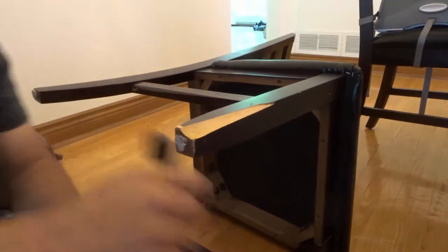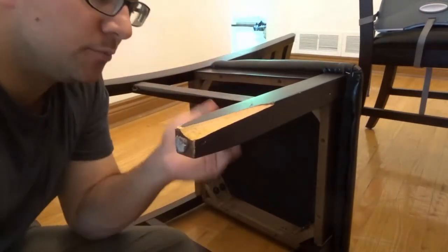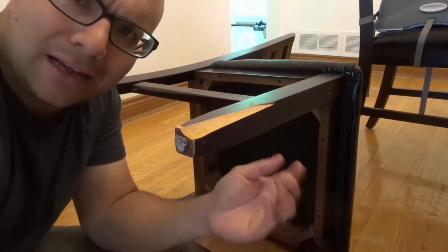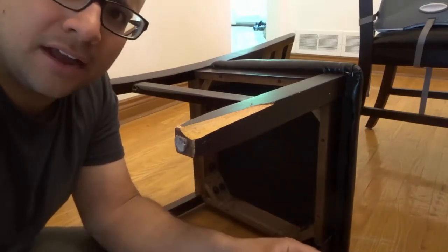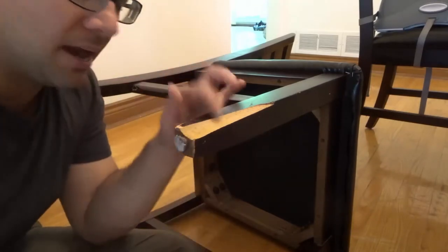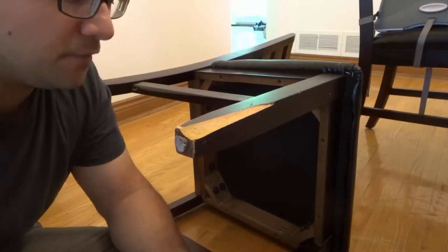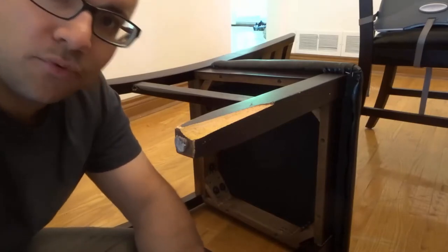As you can see right here I have a chair leg — this is one of my dining room chairs. I was sitting on it the other day and I heard a little crack, looked down and found this piece on the floor. I realized I broke part of the chair leg. I'm going to show you how to fix it with wood glue — it's a very simple process.